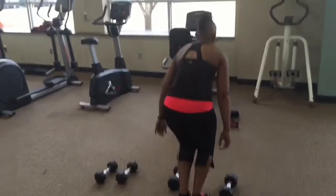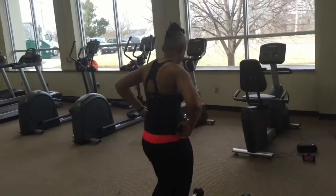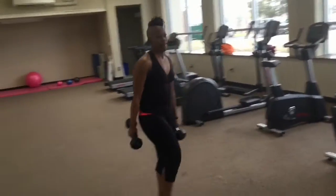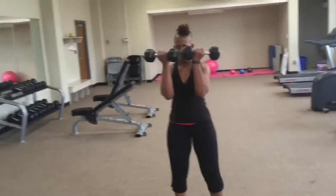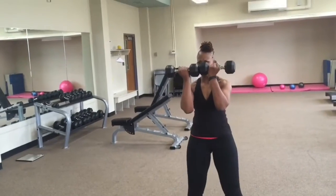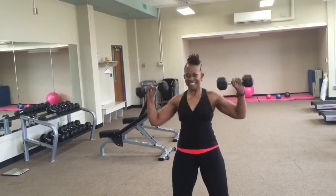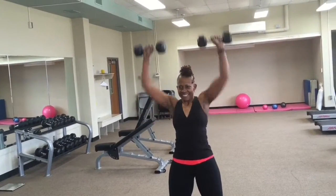Great work — recovery. Alright, we're going to grab our dumbbells again. We have what's called an Arnold press. Soften your knees, core tight — you're going to open those weights up to a shoulder press position, pressing right over your head. You've got to breathe for these.